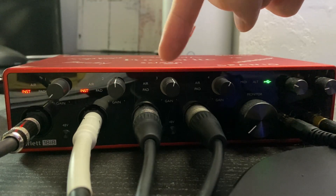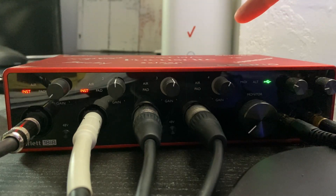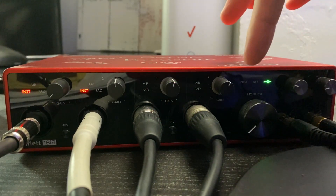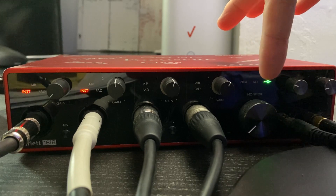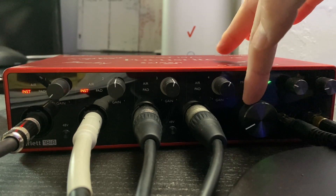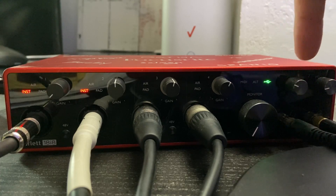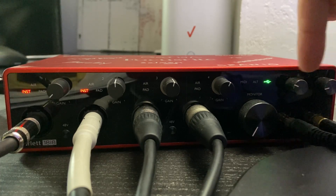You'll see that the light around the gain knob lights up green, yellow, and red. When I'm talking into the microphone, it's lighting up green, which is a good sign. If you want to go a little bit louder, you can go into the yellow a bit, but that's about the right level. This also has a monitor knob that you can raise and lower, and then there are two headphone jacks on the right with quarter-inch cables that you can raise and lower with the two knobs up top.